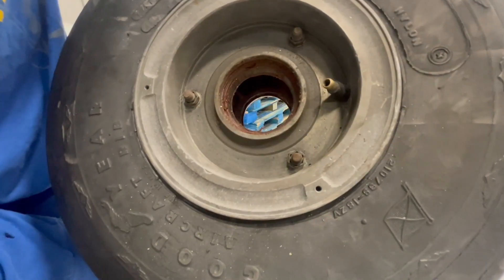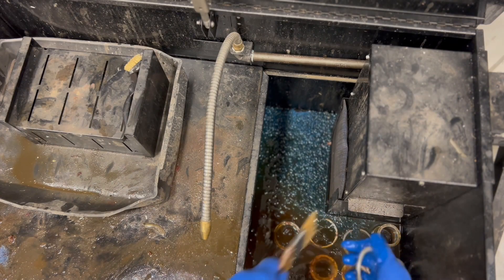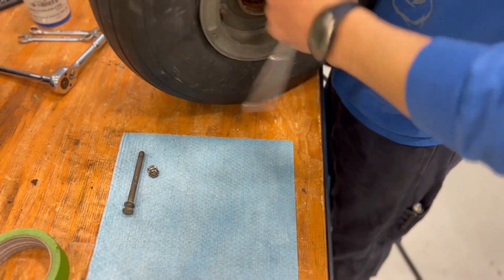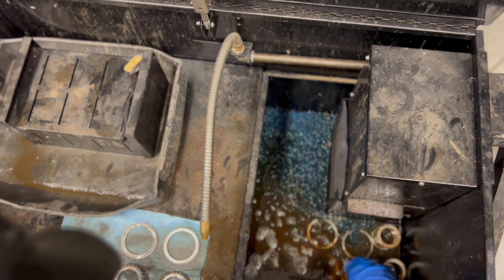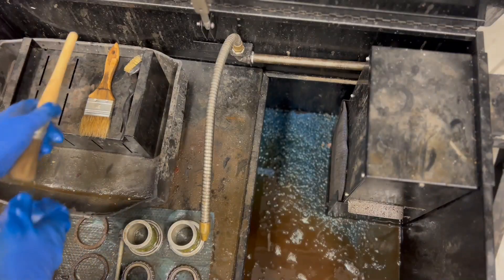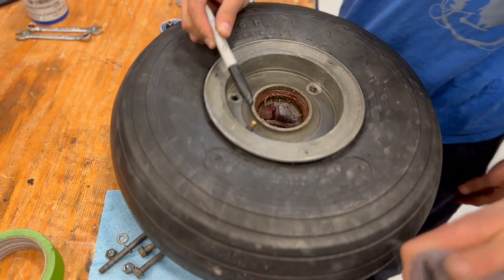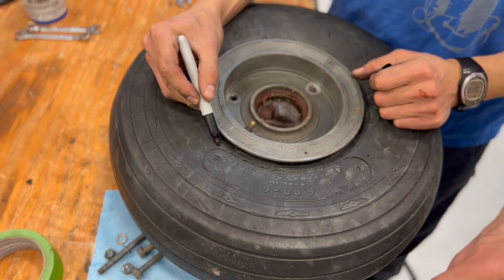It's kind of a workout. Now we'll remove the bolts and split this wheel half. Looks much nicer now. We've got no mark to show where our stem is, so I'll go ahead and put an X here.